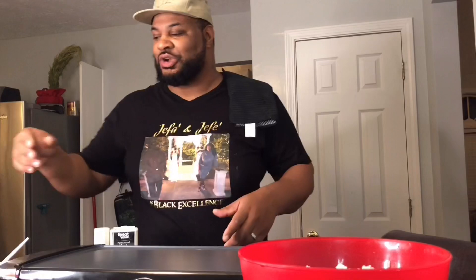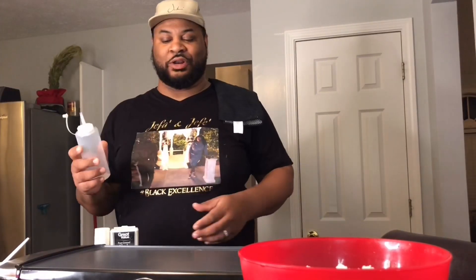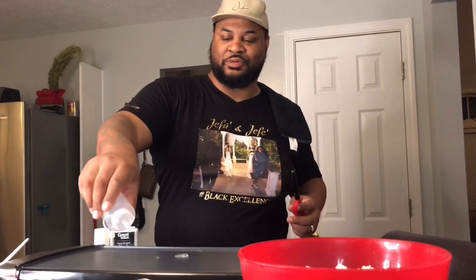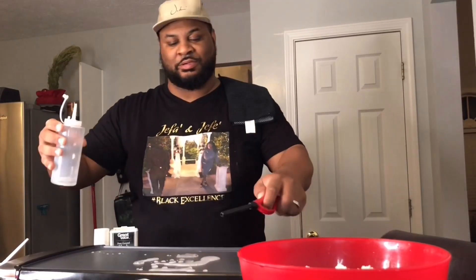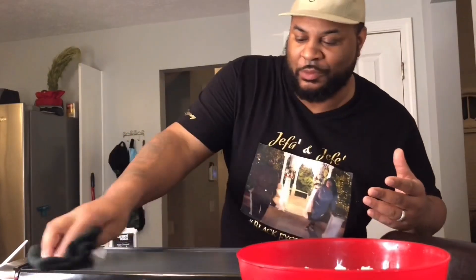We're going to try to do the whole hibachi thing right now. From what I've heard, vodka is what you use to make the fire. They say you're supposed to make a smiley face — that's not perfect. What they do is they wipe it off, so we're going to wipe it down. That's a little hot.